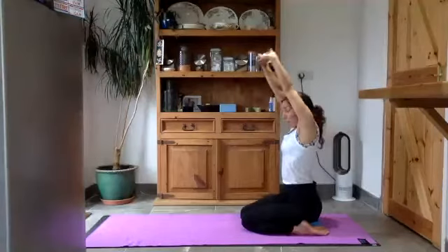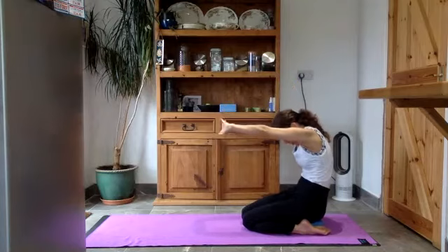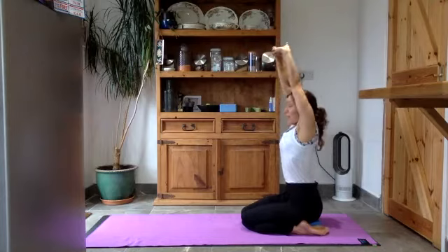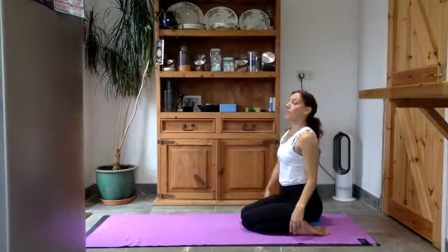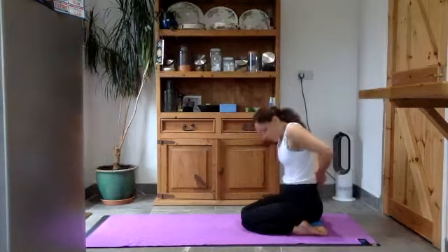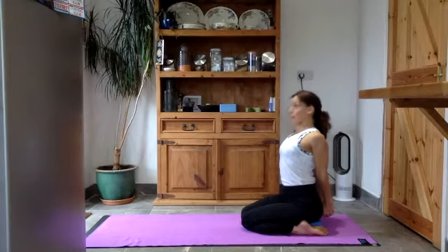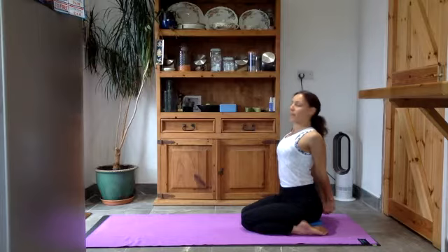Last two times: exhale, round into the back, chin to chest, then lift your arms up and get taller. Once more: exhale, round the back, chin to chest, then inhale, lift up, push down to those sit bones. Release the hands, shake out the shoulders. Take the hands behind you, draw your shoulders back, push your hands down, and see if you can lift that chest up — like you're leaning back over your hands. Squeeze your shoulder blades together.